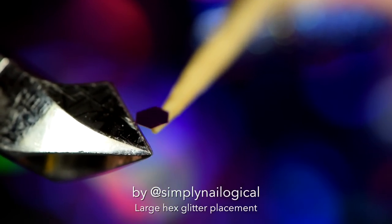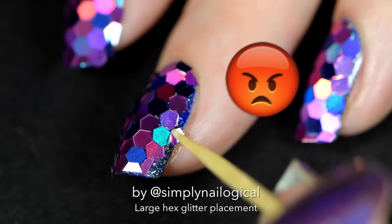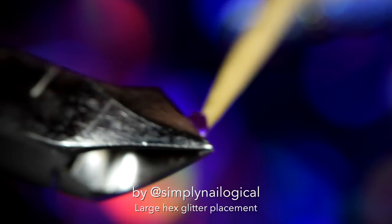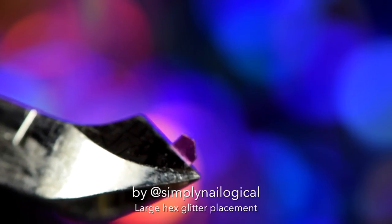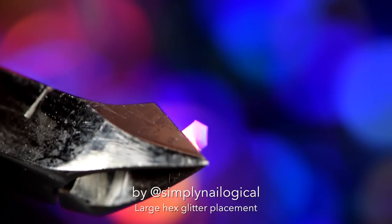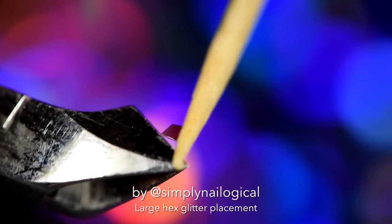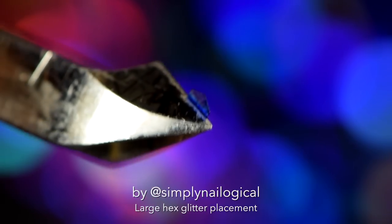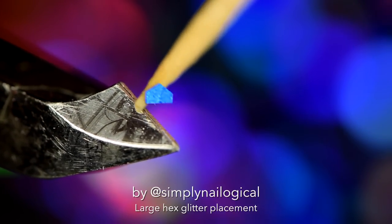The worst part of doing a glitter placement is cutting up those stupid little hexagons into tiny pieces so you can fit them around the edges of your nail. This is probably why I don't do glitter placements more often, but this is what you're supposed to do to make it look good. Take a pair of cuticle nippers or small scissors — I don't have those — and before you get started, chop a couple hexagons in half. You're gonna need them and it's better to get the worst part over with first.